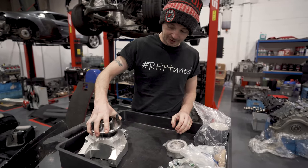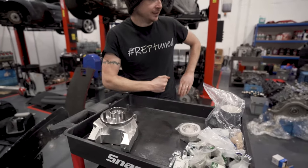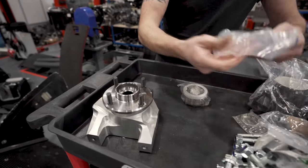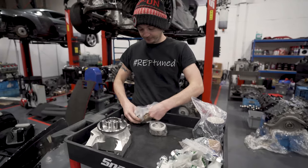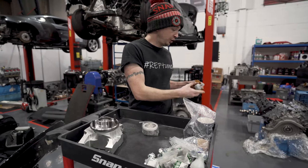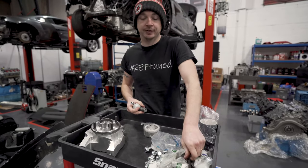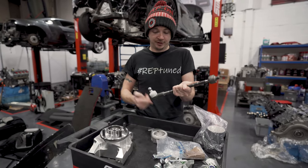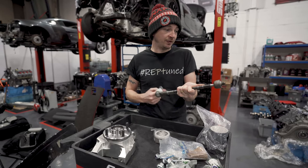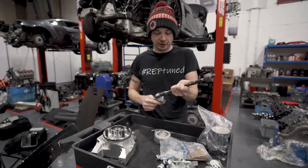That goes in there, that goes in there. Lots of goodies, mate. It's not rocket science — that's the good thing about it. It's not like you're stripping it apart and it's hundreds and hundreds of pounds, or even thousands of pounds in parts like it would be on one of those.